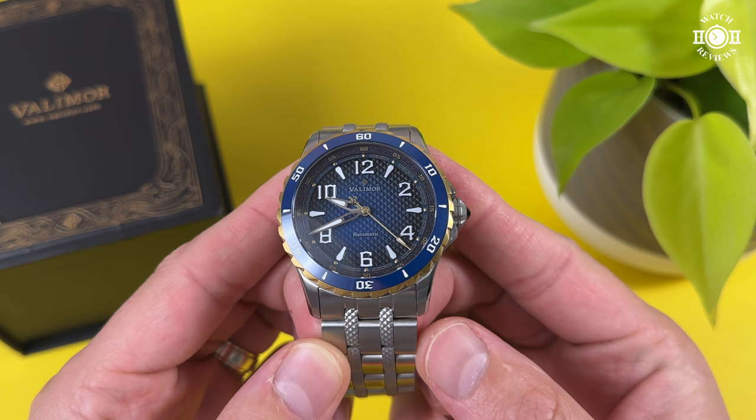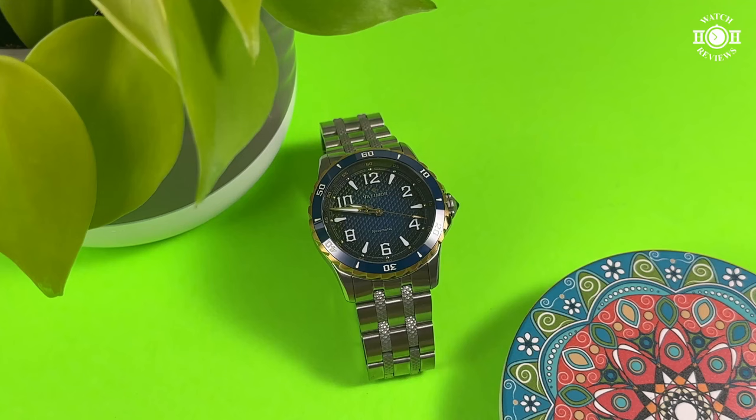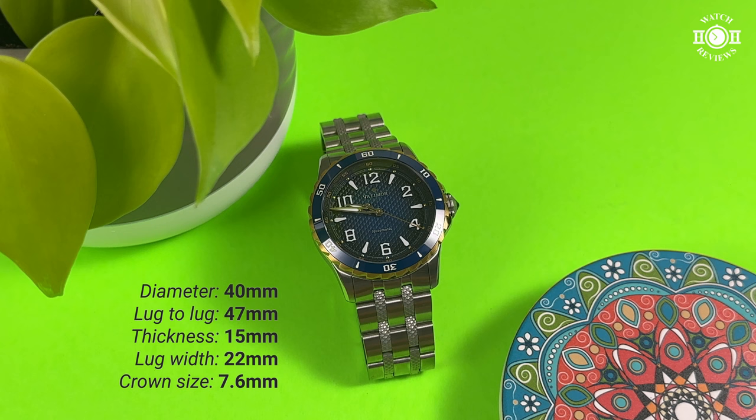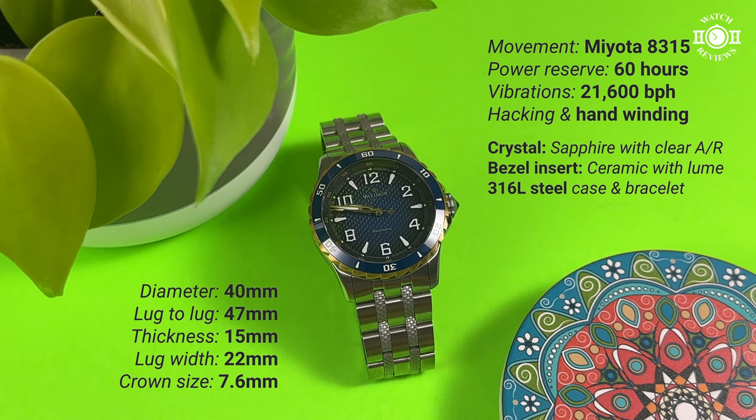But before looking at the design, let's go over the dimensions and specifications of the watch. We have a diameter of 40mm, a lug-to-lug of 47mm, a thickness of 15mm, a lug width of 22mm, and the crown measures 7.6mm. The movement inside is a Miyota 8315 automatic movement. It has 60 hours of power reserve, beats at 21,600 beats per hour, and it hacks and hand winds. The watch has a sapphire crystal, a ceramic bezel insert, and it's made out of 316L steel.